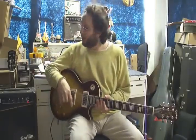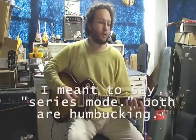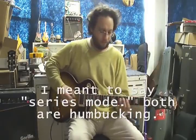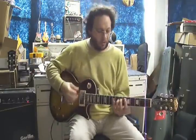It'll still have a sound very similar to single coil. Now I have another guitar here that I'm going to show that has just single coils in it so you'll hear the difference. So first, let's hear how these pickups sound in humbucking mode. Here's the bridge pickup first, and here's the neck pickup in humbucking mode.